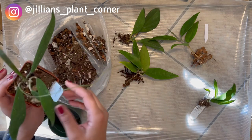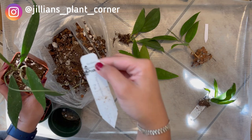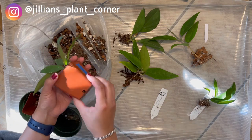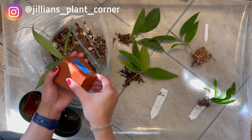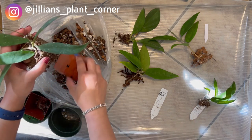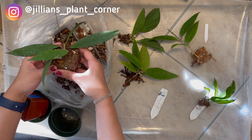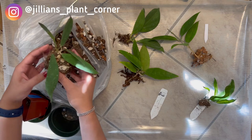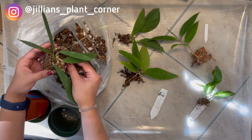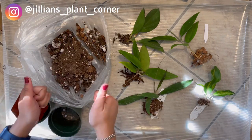The last plant in this repotting session is the Hoya scortuchini pink — very long tendrils, I'm so excited for this one to grow! I think pond will really help because I've read a lot of good reviews about it, and most of my hoya friends who are into passive hydro have good things to say. Okay, now we go to the sink!